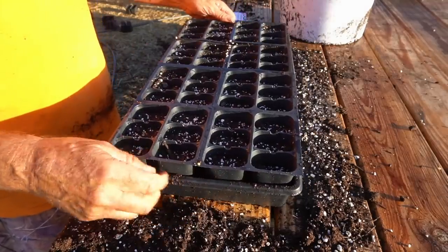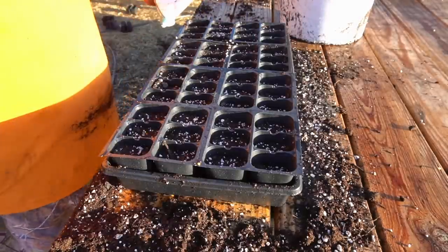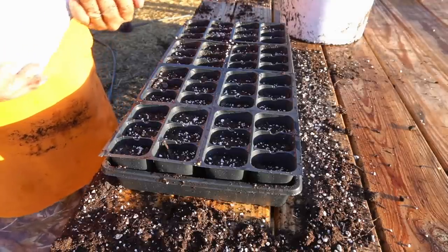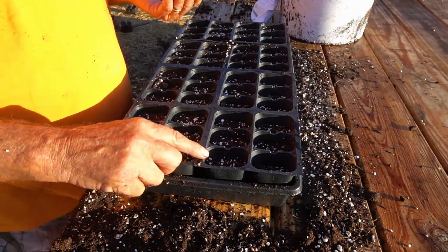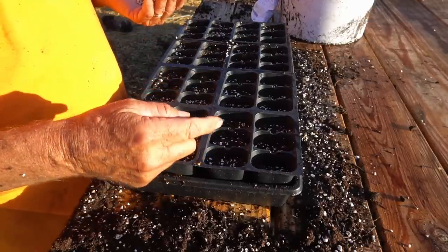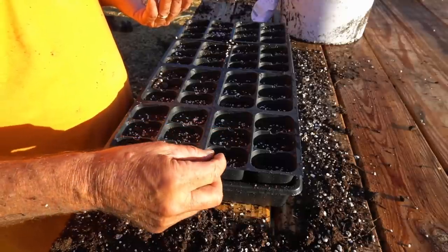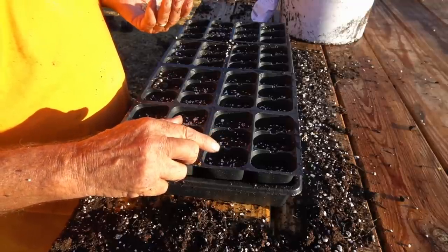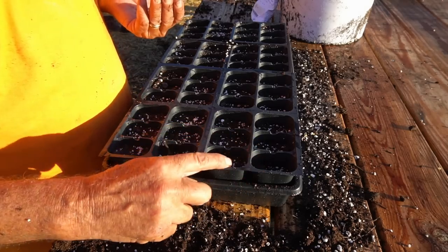Now it's really good and tight and it's moist. I'm going to use some spinach seeds here for this demonstration simply because the seeds are nice and big and you can see them on camera. I like to put two to three seeds in each cell. I'll let those seeds germinate, and as the seedlings get up to about an inch or so tall, I'll come in with a pair of scissors and snip off the weakest looking seedlings and keep the best one, thinning it down to one seedling per cell.